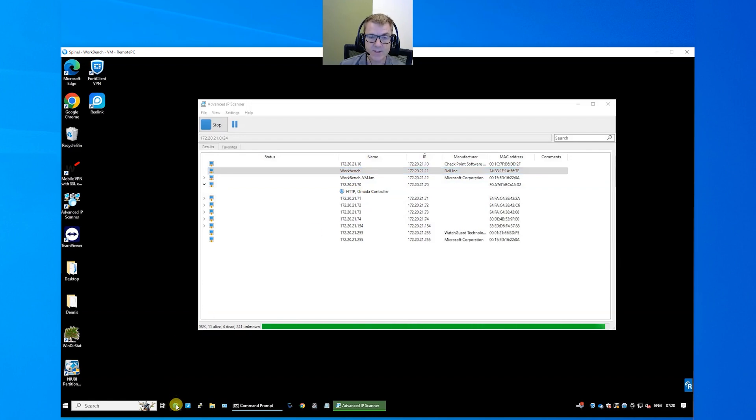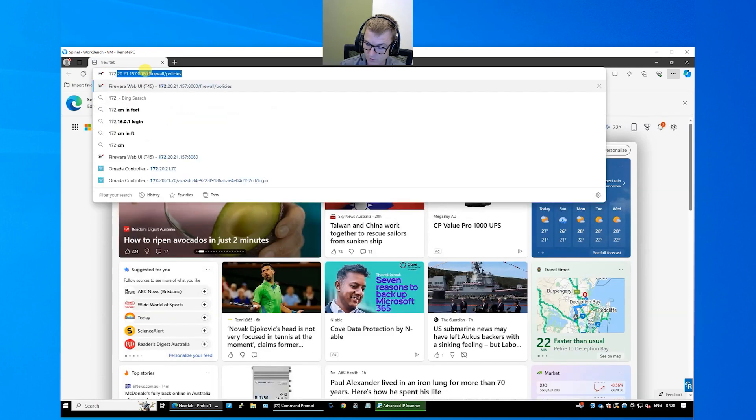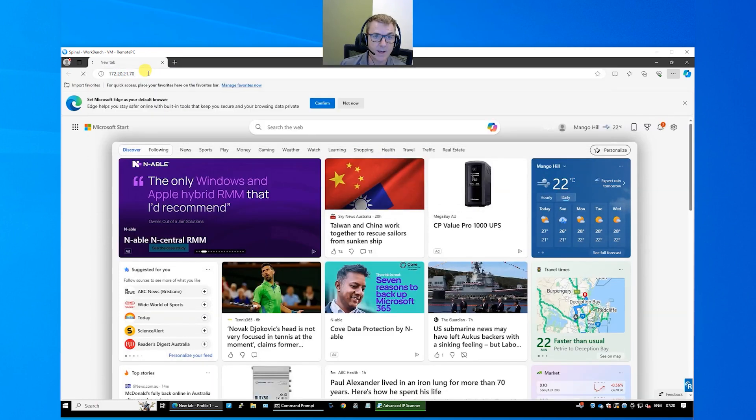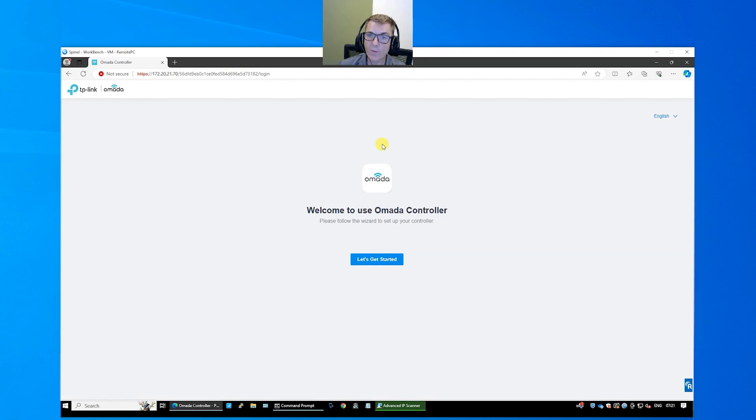All we need to do now is start up a web browser and go to that IP address, which was 172.20.21.70, and hit enter. You may get a prompt saying this is not a trusted site. This is just using a self-signed certificate — you're doing this locally, there's no security risk. It just means you haven't bought a certificate, and you don't need to because it's your device. Choose advanced and proceed to the site. The site is totally safe, encryption is already happening, and then we get to start configuring the controller.